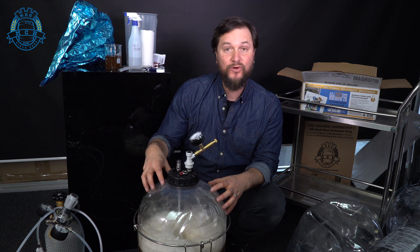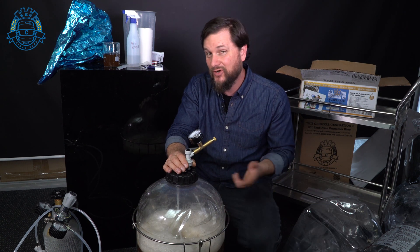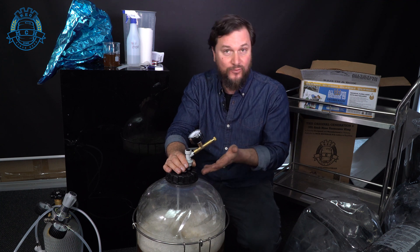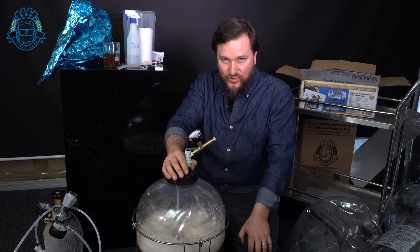This yeast is going to work really quickly on this beer because of the variety it is, and we're going to do a warm fermentation on it. We'll actually be able to tell you a bit about how it tastes because we're going to try this beer when it's finished fermenting. We'll be able to serve and carbonate directly out of this vessel.